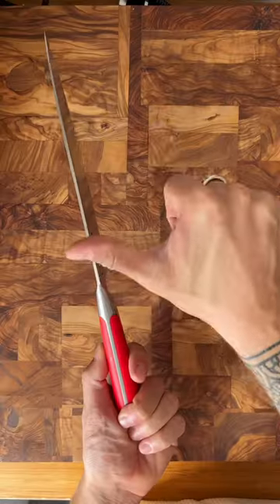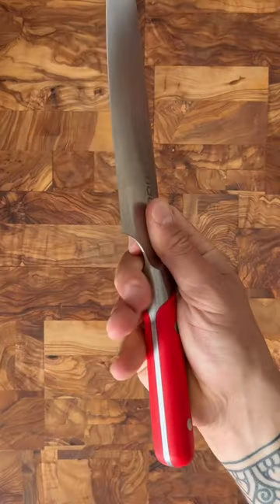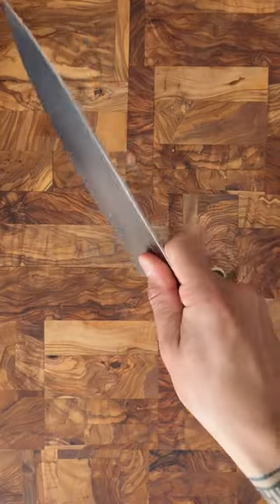How to perfectly cut an onion every single time. Watch this. The most important thing to remember when cutting is how you hold your knife properly. What I like to do is take my thumb and my index finger, pinch the bottom of the blade right here, and wrap my fingers around the handle. Now I have complete control of the knife.